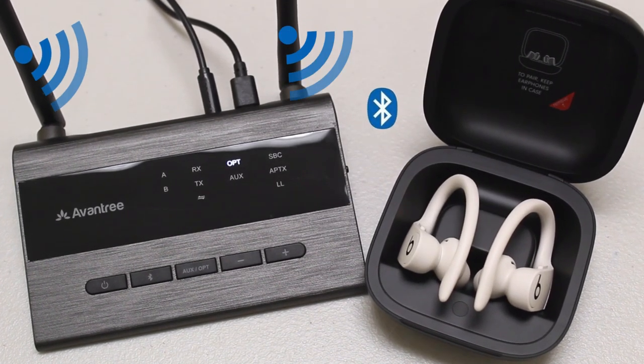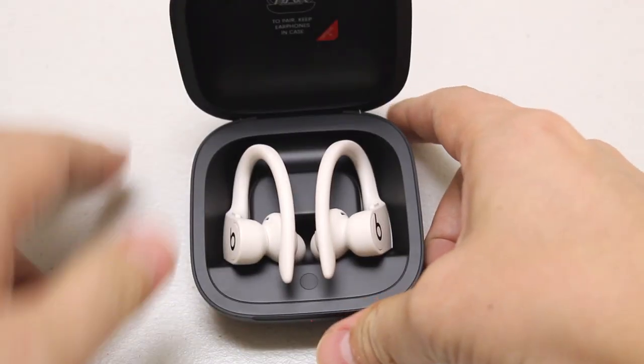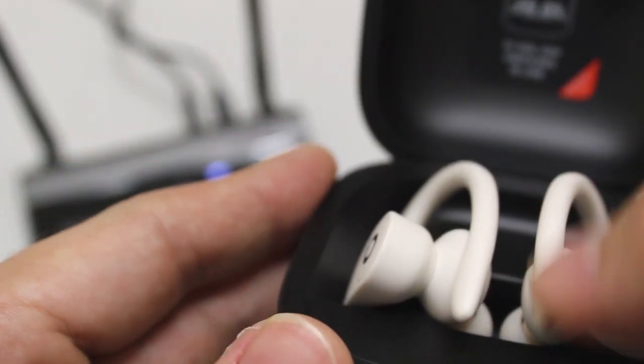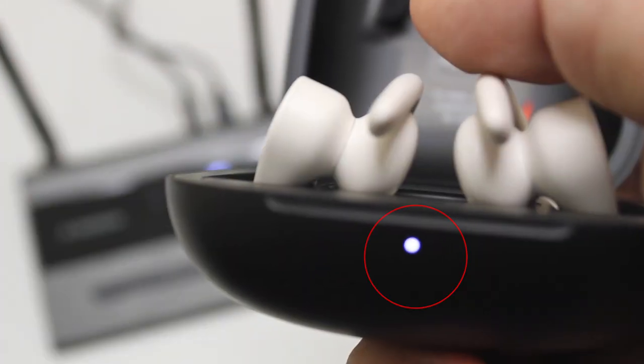First, you'll need to connect the Powerbeats Pro to the Bluetooth adapter. Simply flip the case lid open, press and hold the round button inside the case until the LED indicator outside the case starts flashing white.